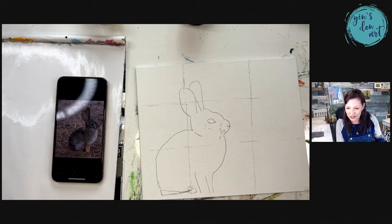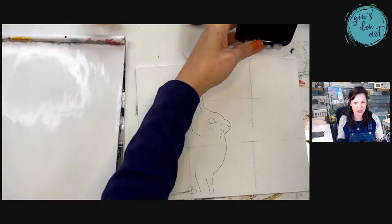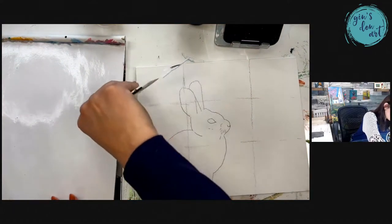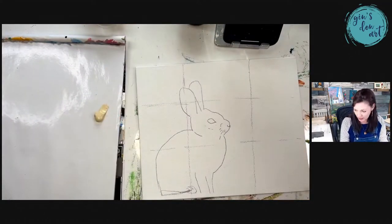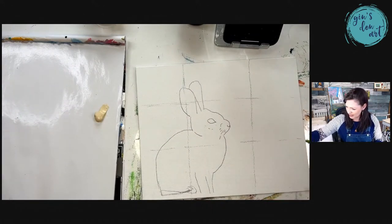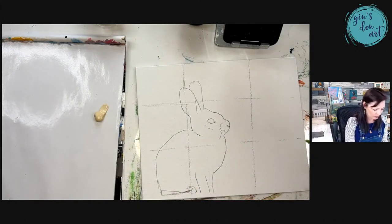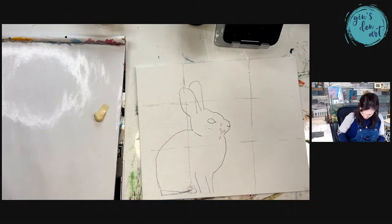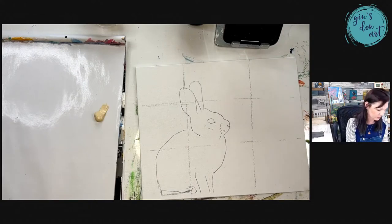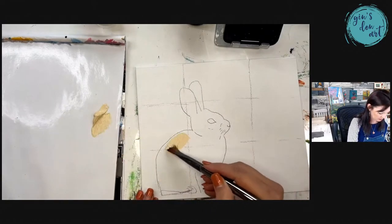I'm going to put my first layer on the bunny and let it dry, then go to the background, and work back and forth so things have time to dry. My first color is a tan called unbleached titanium. I'm going to grab a filbert brush — this is the first layer so nothing special is happening. I wet the paintbrush, getting my bristles nice and movable, then I'm wiping it off to get most of the water out.